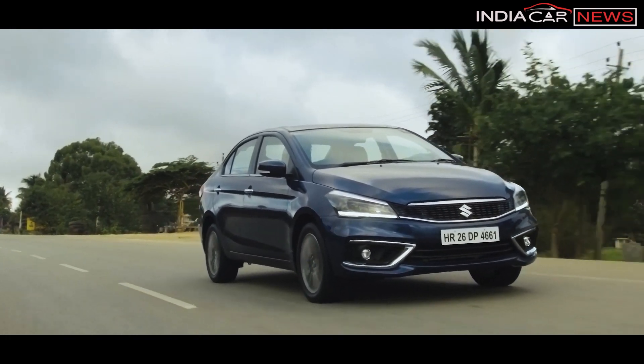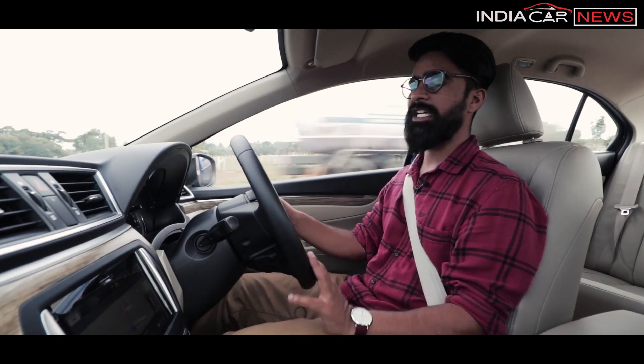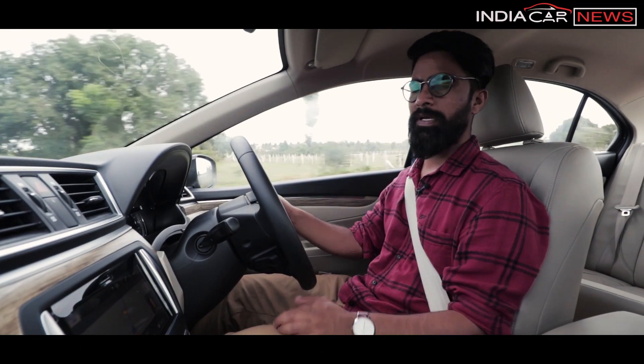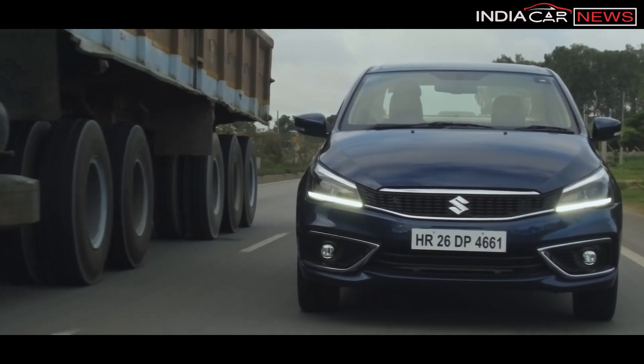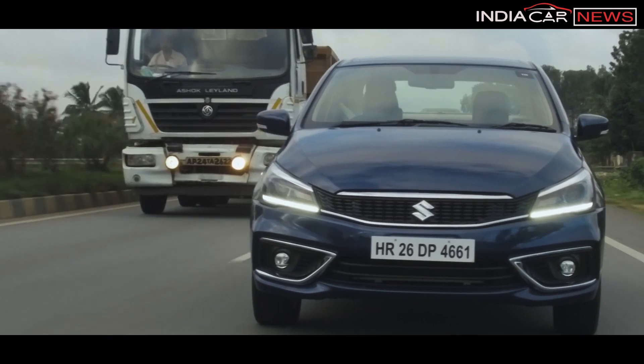At 100 kmph this engine sits at around 2500-2600 rpm, and at 80 kmph it's about 2000 rpm. However, when overtaking, you will necessarily need to gear down with this engine.